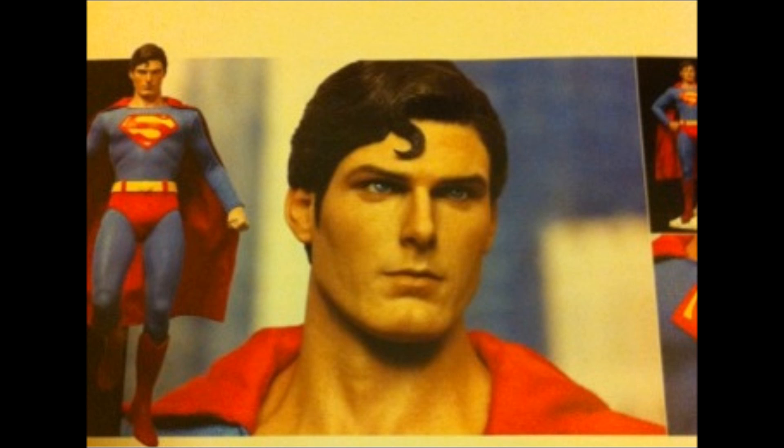I cannot wait to pre-order this. Priority pre-order on day one. Amazing work, Hot Toys — thank you so much.